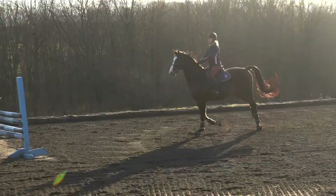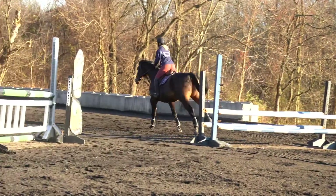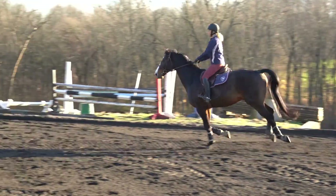Our first rider will be headed to the related distance line, picking up from the nice rhythm and canter quality she had going to the first fence, maintaining that hopefully into the second fence. Nice jump in and a really nice jump out — very nice rhythm, carried the six strides beautifully. Wouldn't change a thing.